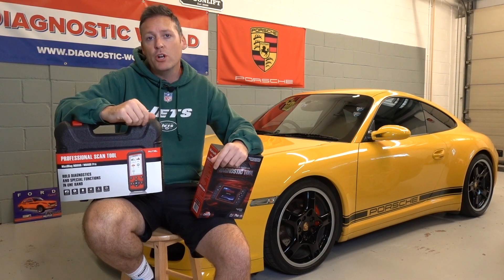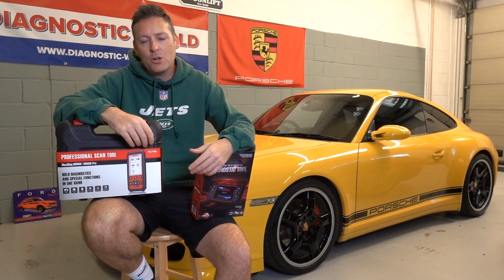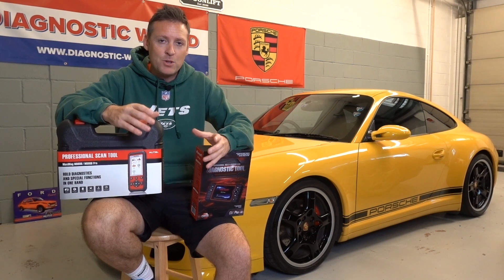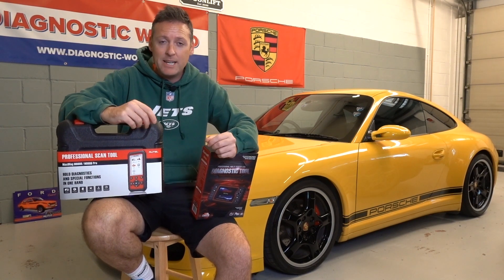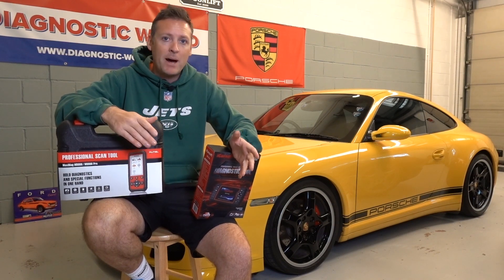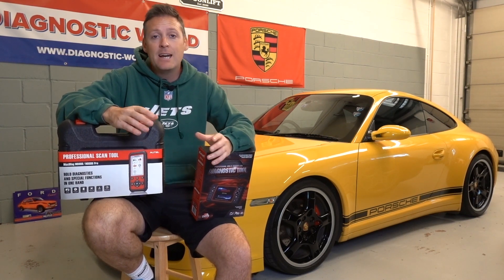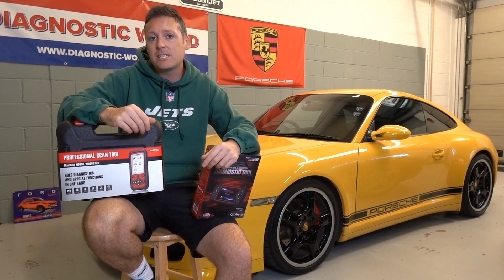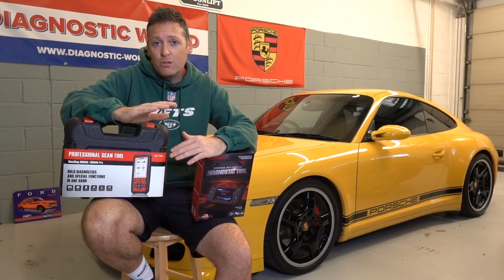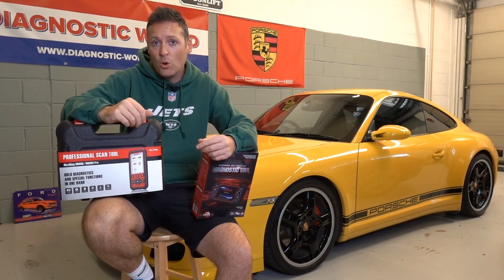Number one on the list is tool capability. We get a lot of messages saying 'I've bought this diagnostic tool but it doesn't cover this system.' It's very important that you get a tool which covers your specific needs. For example, if you have an airbag light it's completely pointless buying a cheap £5 code reader which only covers the engine system — it's not going to cover the airbag light or any of the other systems in the car. Right from the off, look through the listing and make sure the tool is going to cover the systems you need.